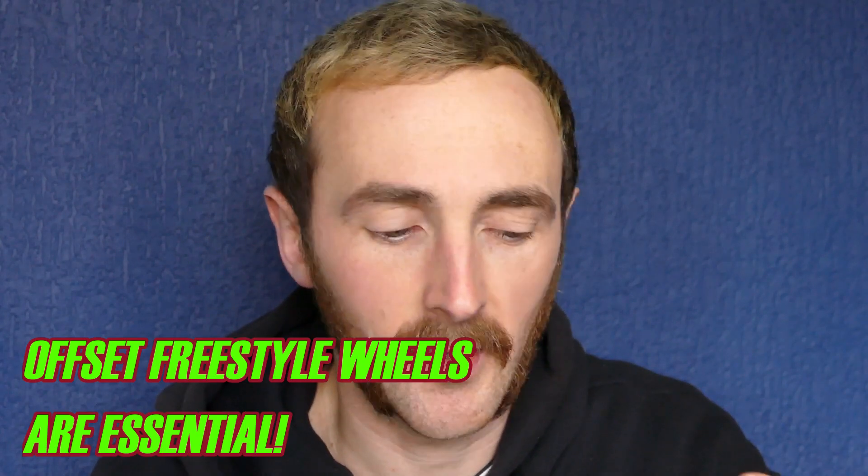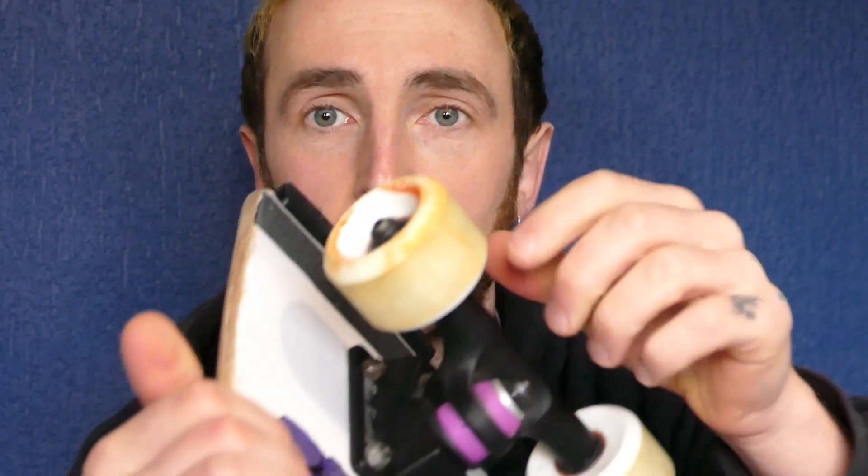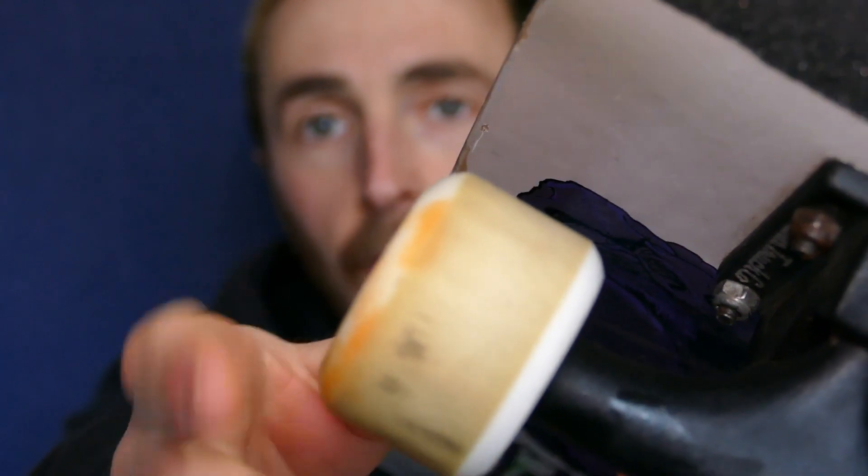A couple of things that are really important and are going to help here: you're going to need some offset wheels for this one, really — a good set of freestyle wheels — because we're riding just on the edge of the wheel right here. You can see I'm riding the Seismix. They're covering up the axle nut, which means I'm not going to grind this down into the floor.